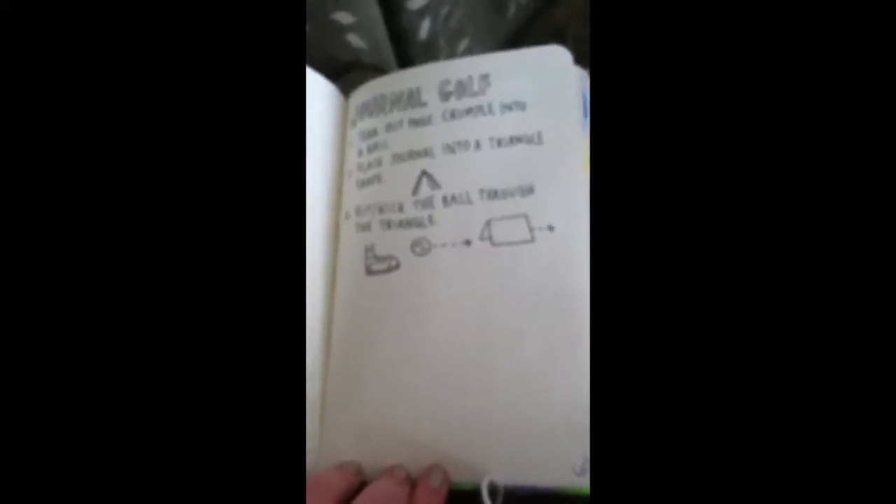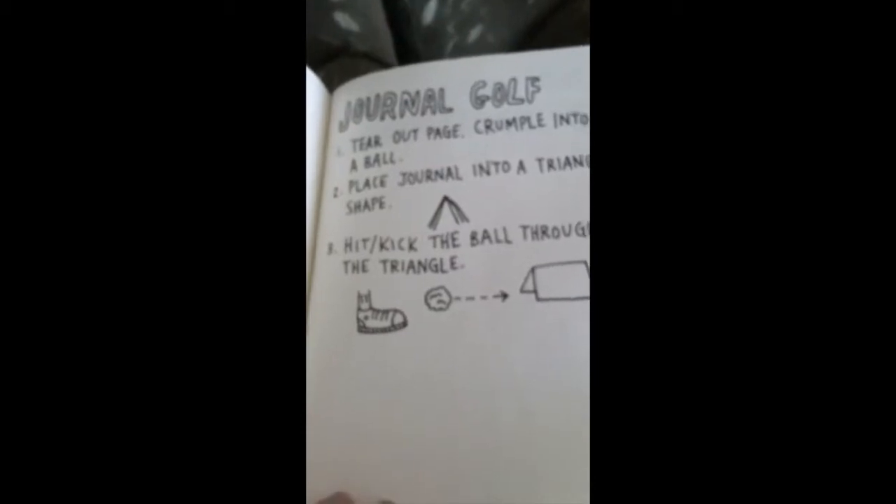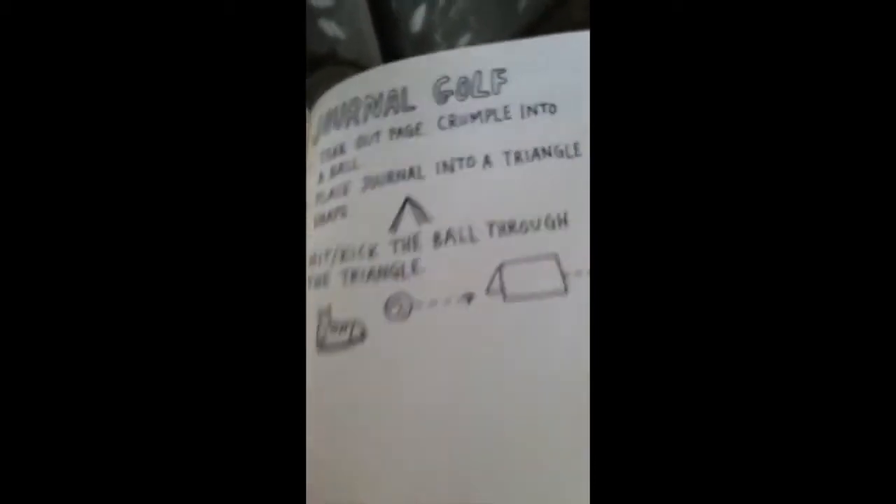Guys, I forgot a page! So we're going to do journal golf. It says: tear out page, crumble into a ball, place journal into a triangle, kick the ball through the triangle. Please pardon the weird camera angle while I tear out this page. Okay, so I've torn out the page. We're going to crumble it into a ball. I don't know if my book will go into a triangle shape anymore.